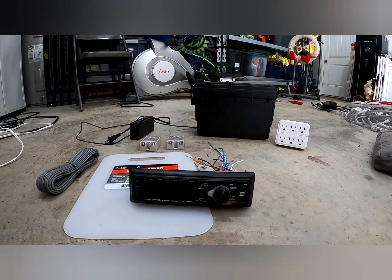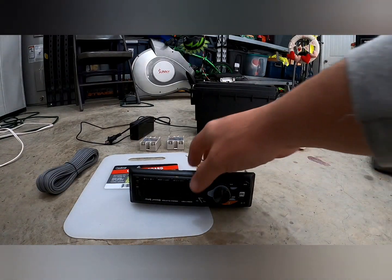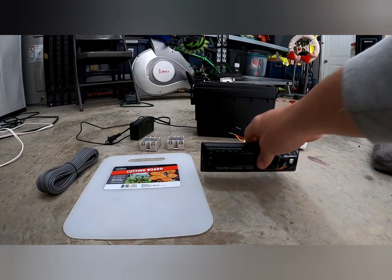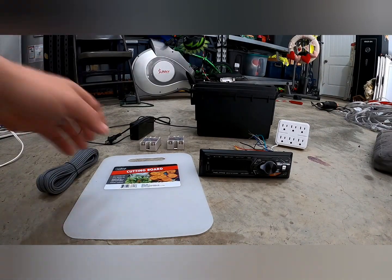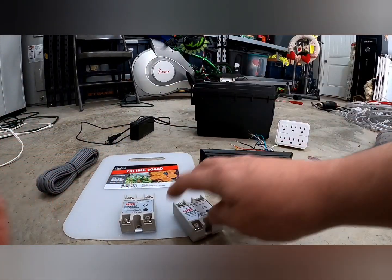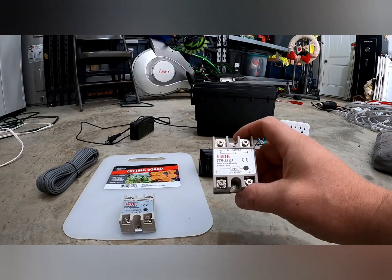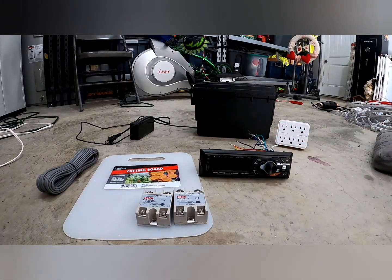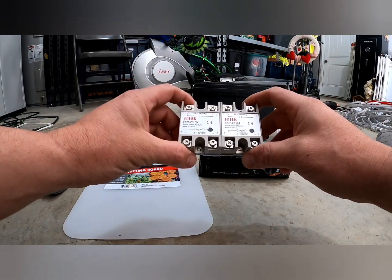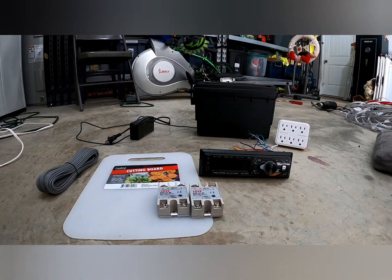I got a cheap $16 radio — this is a Dual. You guys can use whatever you want. I found some real cheap ones on Amazon but didn't want to wait, so I picked this one up at Walmart for $16. I'll leave a link for one on Amazon as well. I also got these two solid state relays — they came in a pack of two for about $10. I'll leave a link for those too.